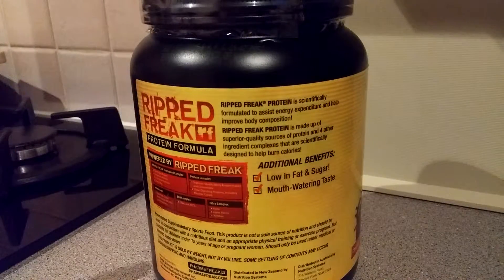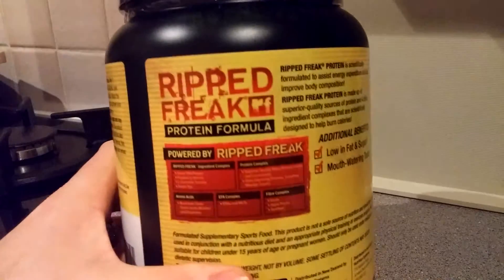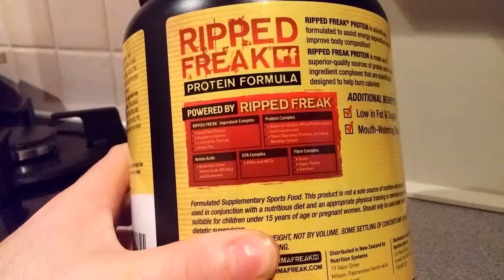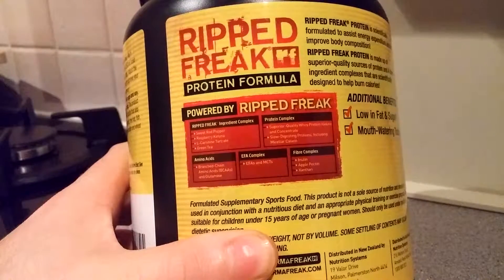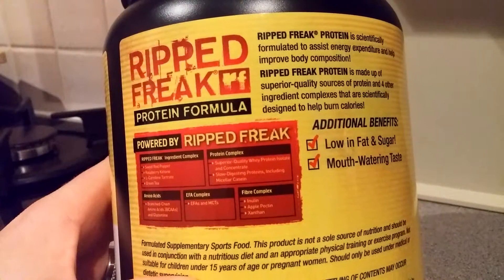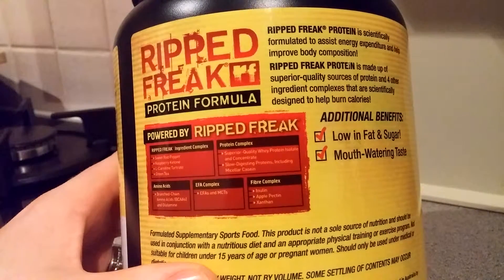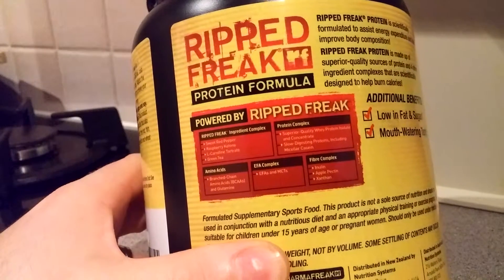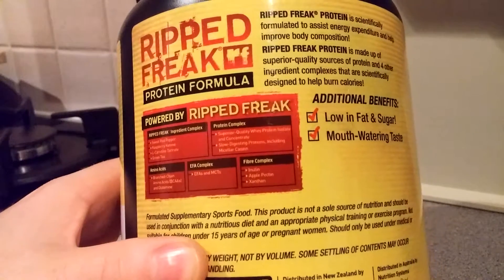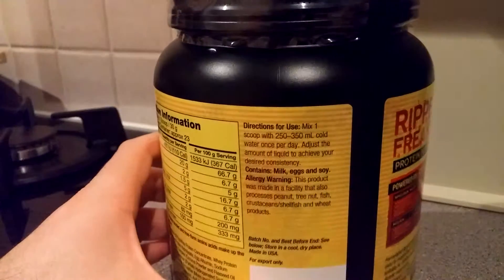I've used Protein Freak in chocolate — that was brilliant — and Mass Freak in chocolate is actually even better. Looking at the complexes: the Rip Freak ingredient complex includes sweet red pepper, raspberry ketone, L-carnitine tartrate, and green tea — all fat-burning ingredients. The protein complex features superior quality whey protein isolate and concentrate, slow-digesting proteins including micellar casein, amino acids, glutamine, EFAs and MCTs for healthy fats, and a fiber complex of inulin, apple pectin, and xanthan gum.